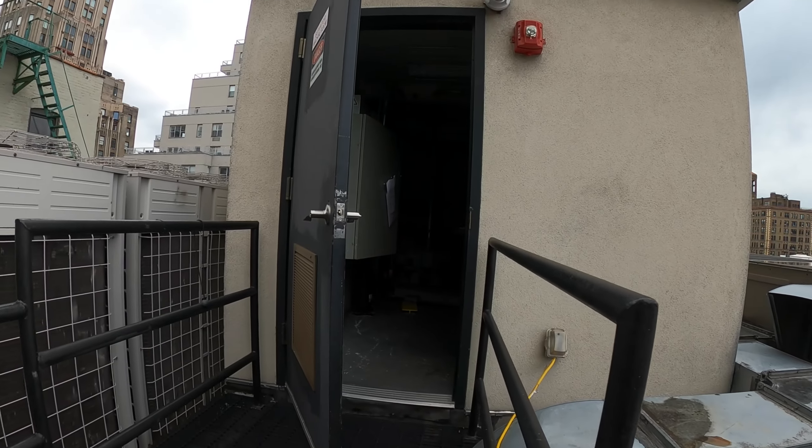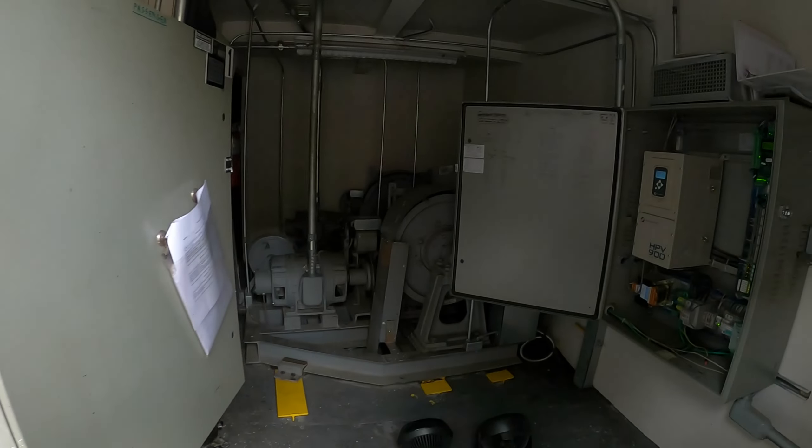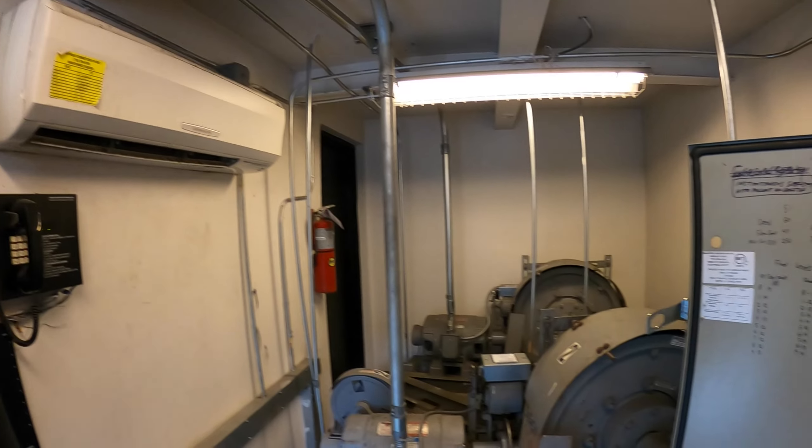Hello everyone and welcome to Jumper Man Tech where we specialize in HVAC but also do ebony and DIY. Today we have a service call for a split system air conditioner for an elevator machine room.